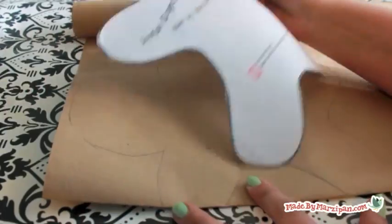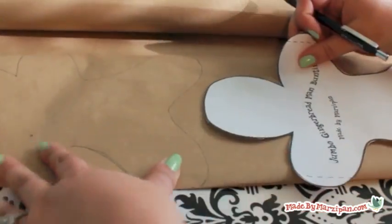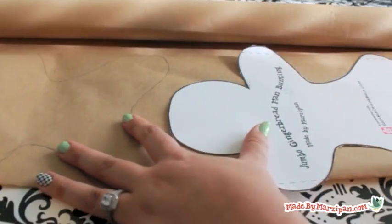Trace around the template. I'm choosing to cut two because I'll be making a front and back later.